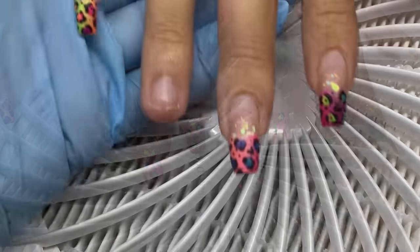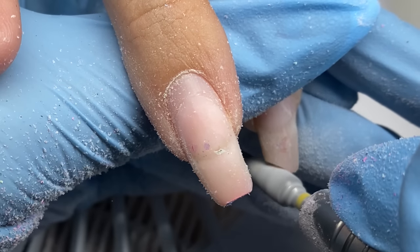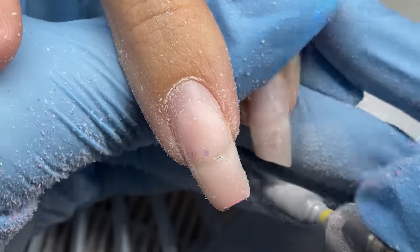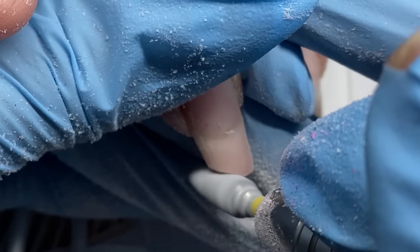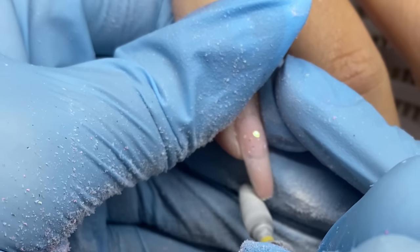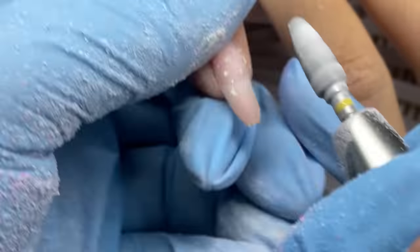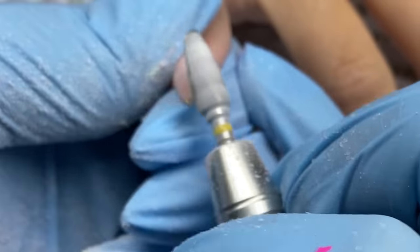Her nails are six weeks old and I actually do have a video on these. She lost a nail — she injured it, I believe she was camping. The missing nail was always missing; it didn't come off while she was wearing it. So she wanted to try the lipstick shape.